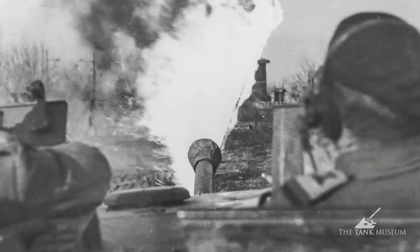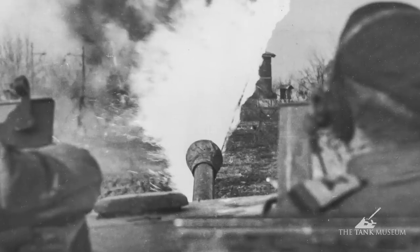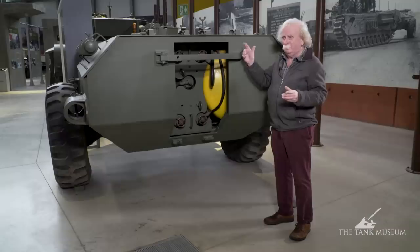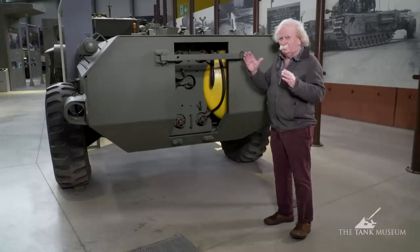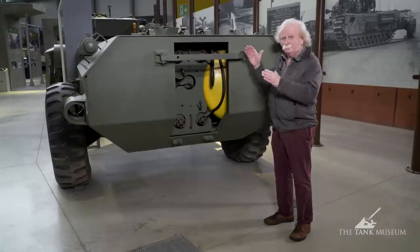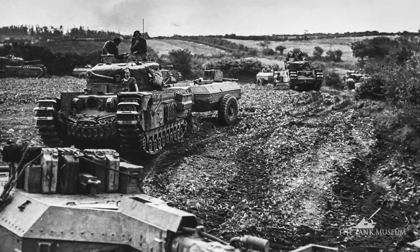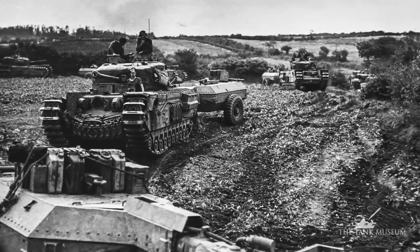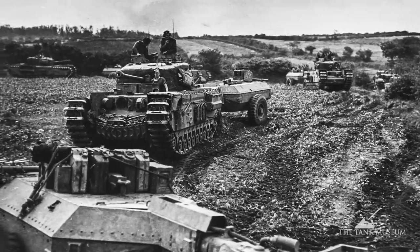The driver of the tank always had to be aware he had a trailer on the back — he'd know that anyway because it would tug him back a little bit. But he was enjoined above all else to manoeuvre the tank in such a way that he protected the trailer as much as possible from enemy fire, which sounds pretty daunting when you can't really see the trailer. You're driving on instinct really, but that's what they were supposed to do.